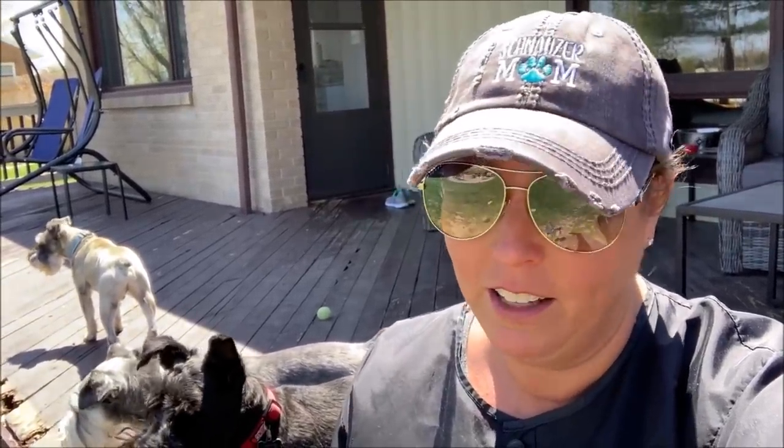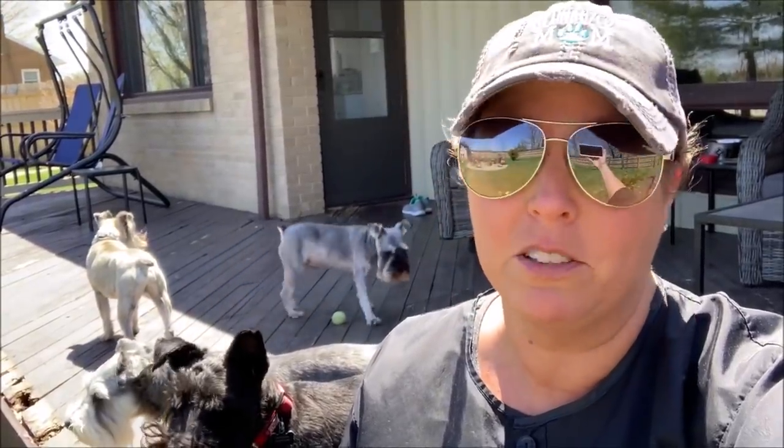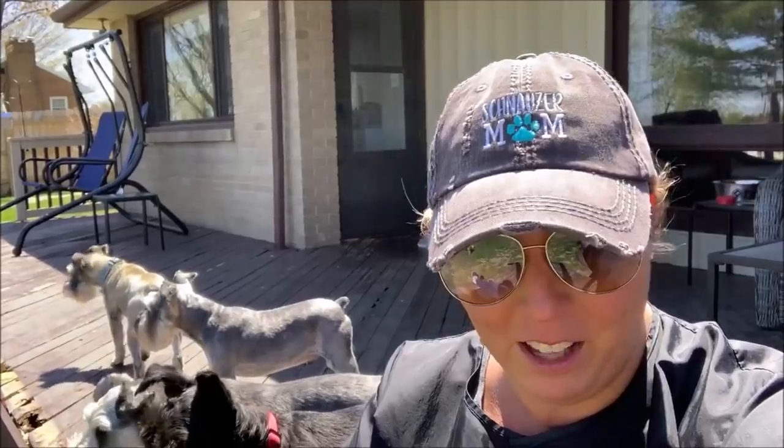I wanted to jump on real quick and say thank you to Emily for my schnauzer mom hat — I really appreciate it. I was actually at the store the other day looking for some hats because my roots are getting terribly long and hairdressers are not open, just like dog groomers. So my hair is pretty ridiculous. And then lo and behold, Emily hooked me up with a nice new hat and I love it.